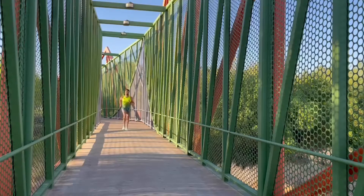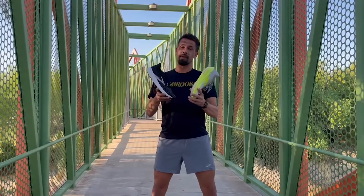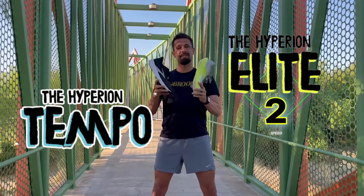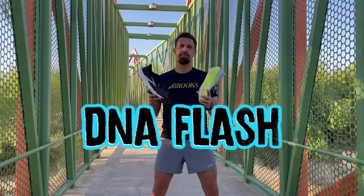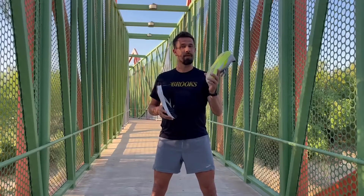I'm here to talk to you today about a couple of speed shoes that are in my collection. Two of my favorite speed shoes are the Hyperion Tempo and the Hyperion Elite II. Both of these shoes possess the DNA Flash, which is a really responsive midsole that gives that lightweight bouncy feel on your foot, both when you're training and when you're racing.